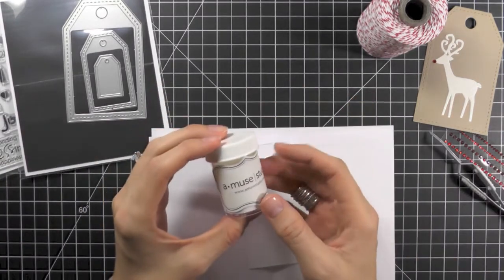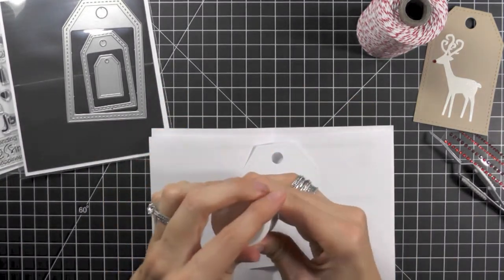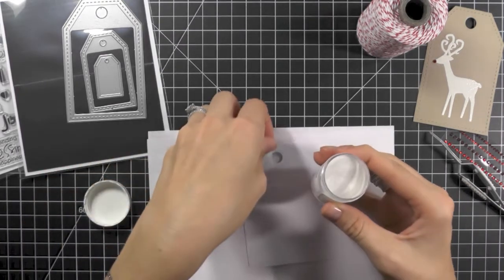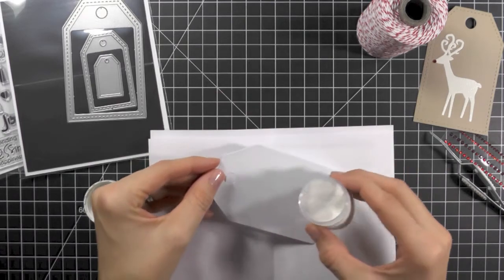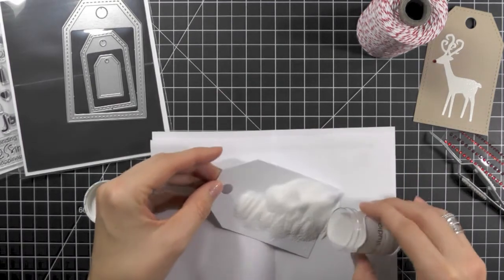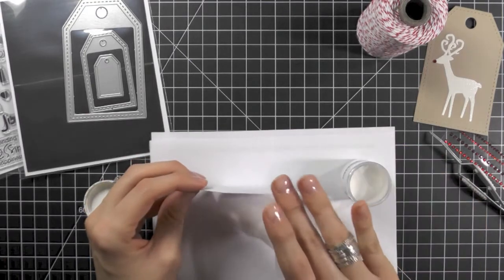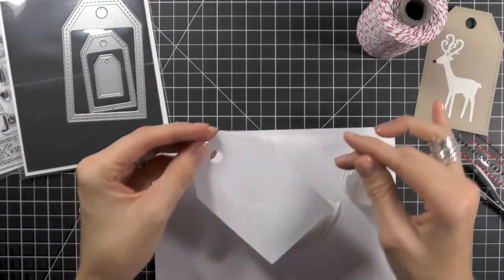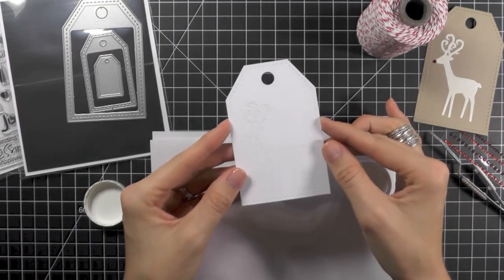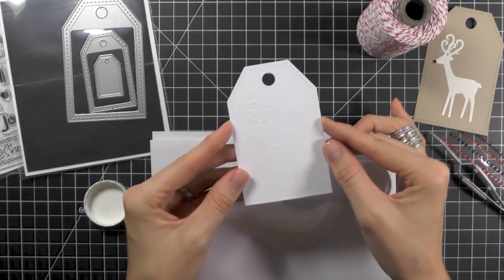Next you want to apply some Amuse Studio Simple Stick. Now heat set this making sure that you heat the back side of the tag — this is how Simple Stick works. It took me a really long time, like four years, to figure that out, but it activates and makes it like glue if you heat it from the back side. You'll see it's kind of a white, like white embossing powder, but once you heat it from the back it'll turn clear.